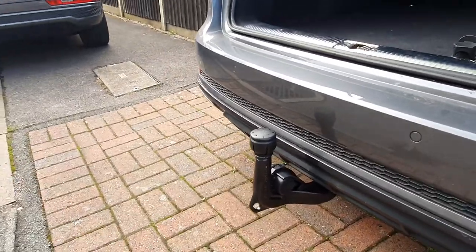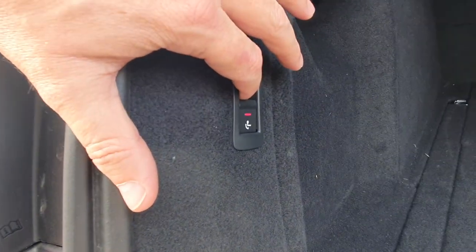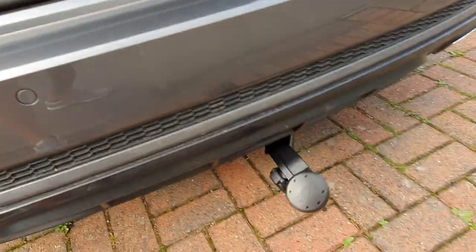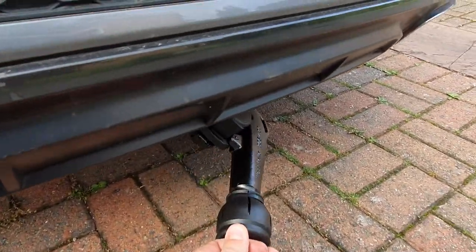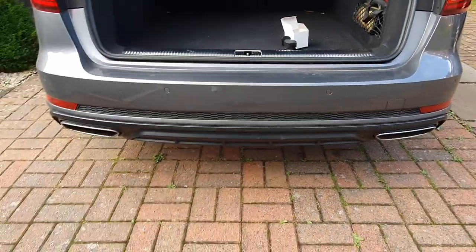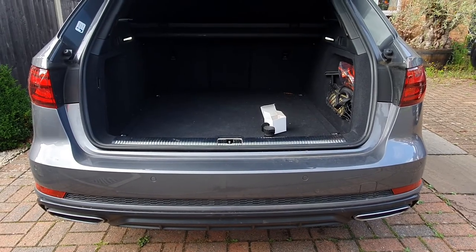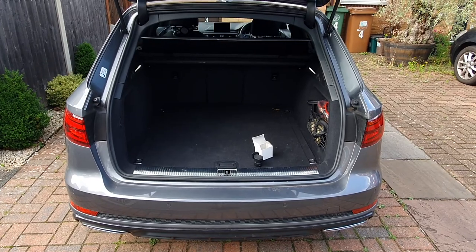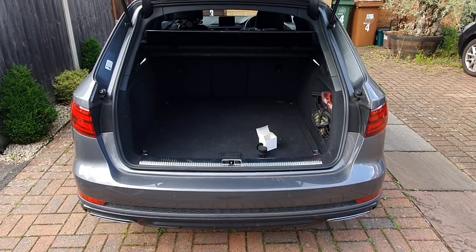This is the retractable Audi towbar. Here is the button — you can see the light is on once it's been activated. If I pull the button it releases, the cable drops it down and you simply push it straight underneath. I'll leave the links down below, and I'm sure this will give you B9 Audi guys out there an idea of what you can do with a retrofitted Audi retractable towbar.